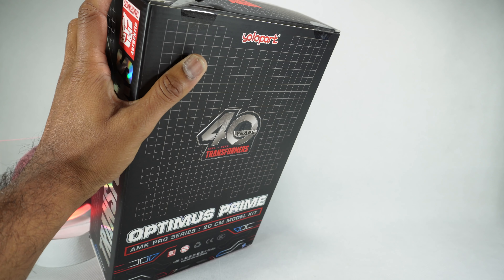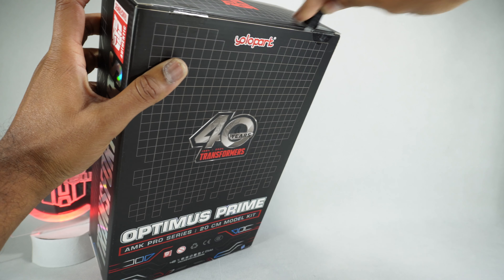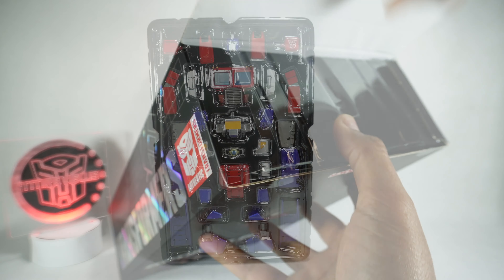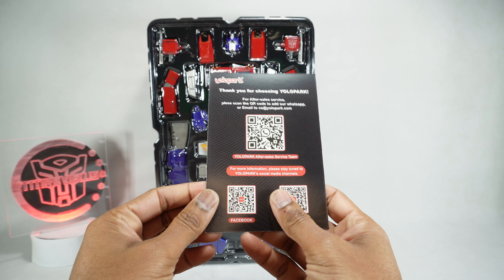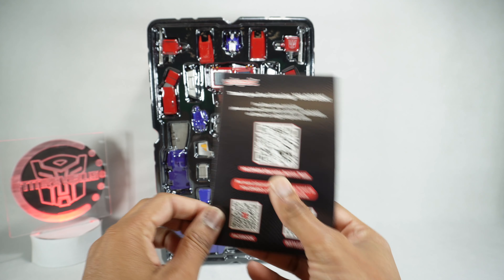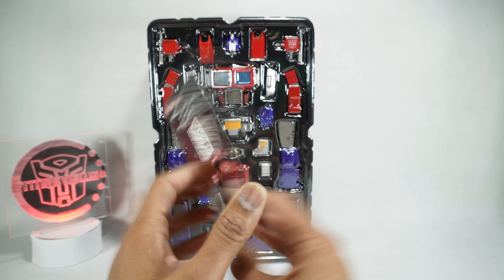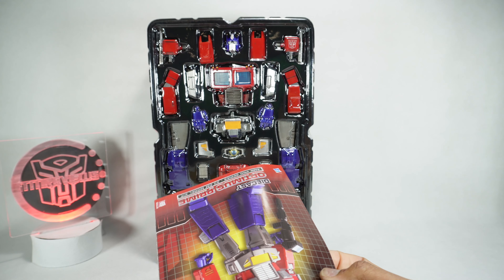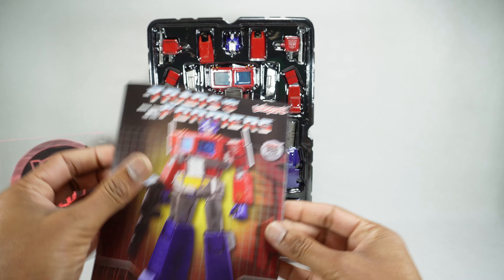Let's get it open. Here's how it comes. We get what I'm guessing is after-sales team info, Facebook, Instagram — just QR codes to take you to their different social media pages. You get the instructions, which I don't think we'll even need because it looks really easy to build, but it does have a light-up head and I don't have the right batteries — I'm going to have to steal them from Megatron.